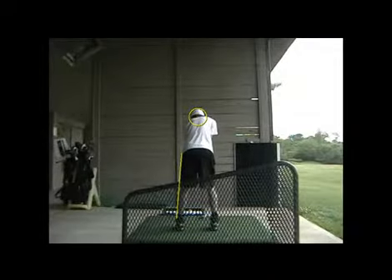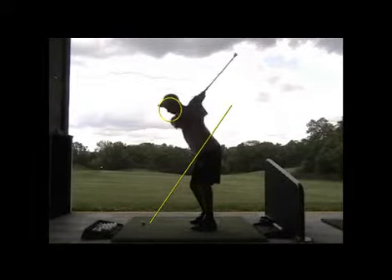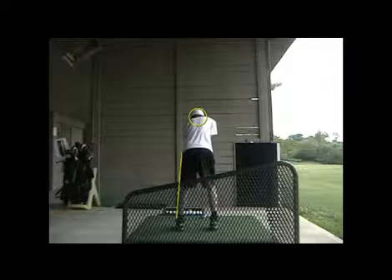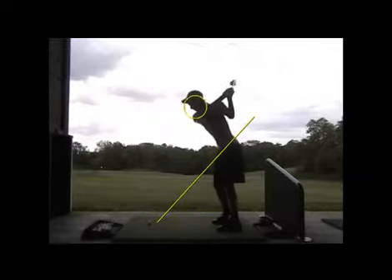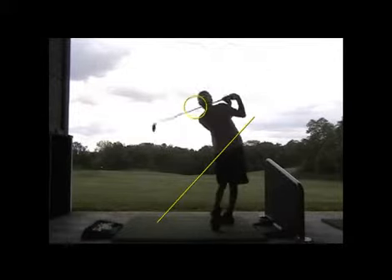Starting out today, this swing looks so good in so many ways. Especially over here, you can see that the face is totally normal — totally right where you want it in terms of the openness and closeness that you've been back and forth on along that continuum this winter, from last fall even. And then here with the five-wood, same good stuff. On plane beautifully, and even at full speed you can see how the shaft is parallel with the plane line all throughout in a beautiful way.